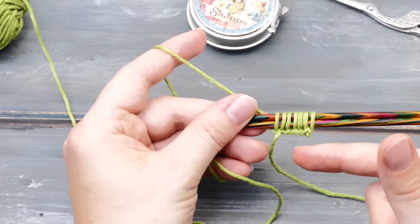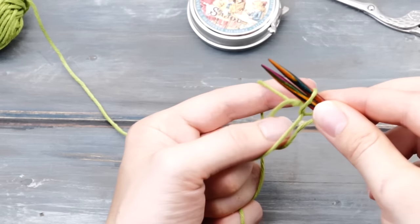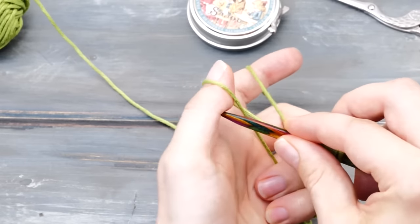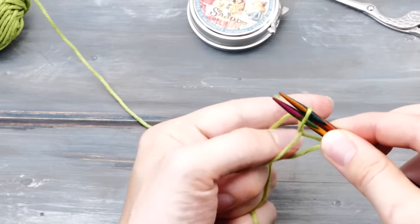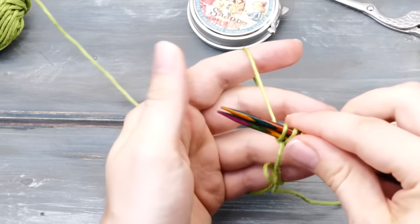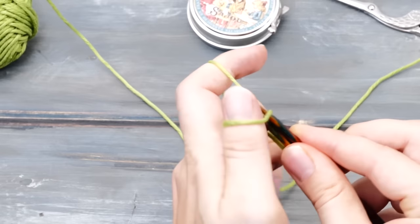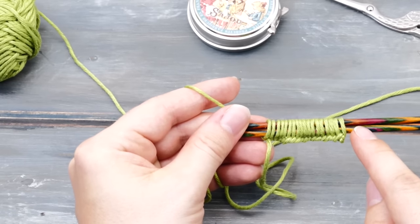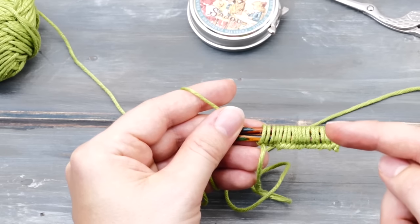How many stitches should you cast on? That's up to you. For my little practice piece here, I'm going to cast on 20 stitches, and I recommend you do the same for now. Repeat these motions until you count altogether 20 stitches or 20 loops around your two needles. This cast on is called the long tail cast on because it requires a long tail. It is by far the most versatile method to begin your knitting, and even I use this technique more or less on a daily basis. You can also do it with just one knitting needle or around a needle one or two sizes bigger if you need a less stretchy edge.